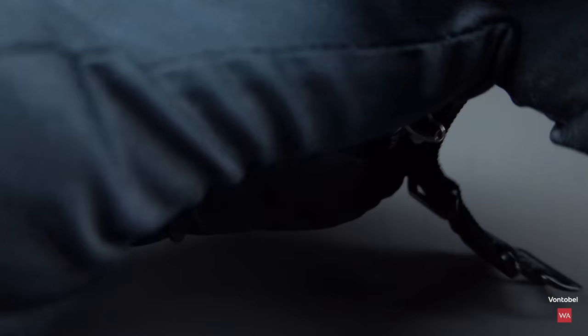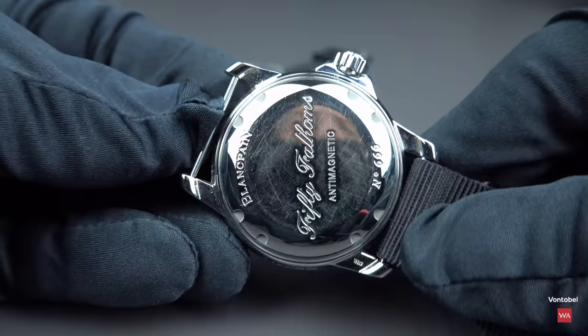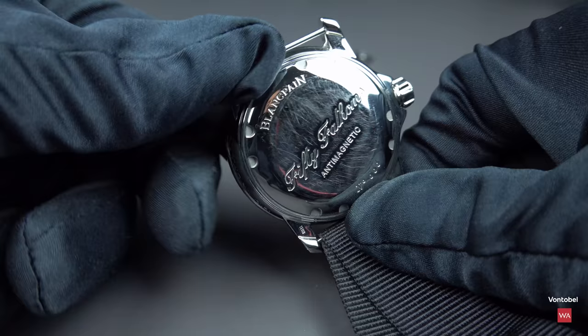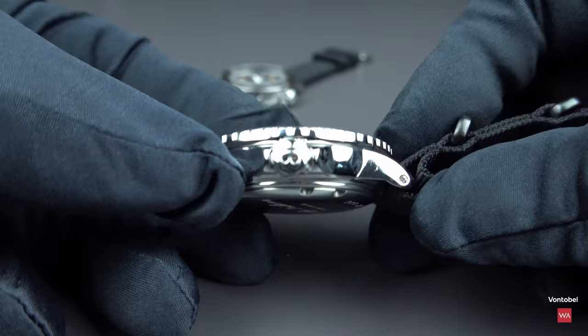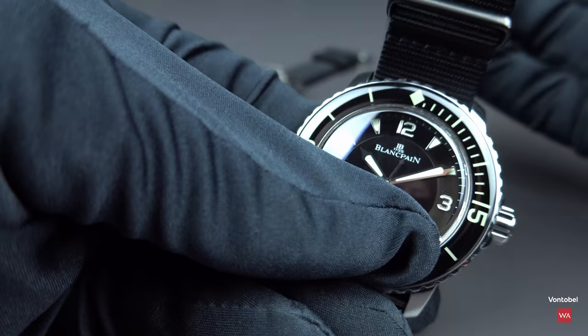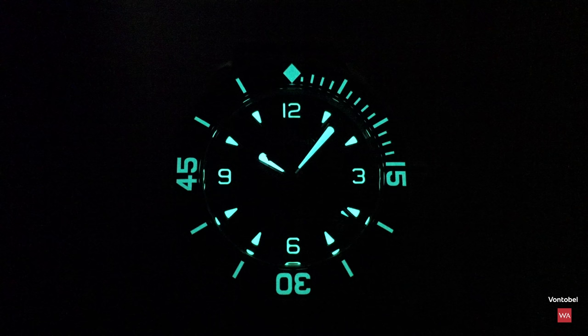I wear my 50 Fathoms on a NATO strap — it perfectly matches the watch and I'm happy with it. Let me slide the NATO off quickly to show you the closed case back. I have no issue not seeing the movement through the back, and the night shot of this 45mm version with its lume is spectacular — it almost looks like battery illumination.